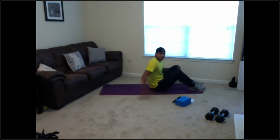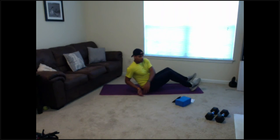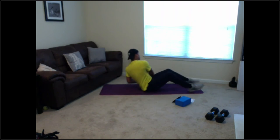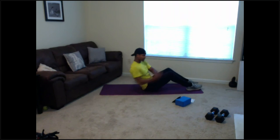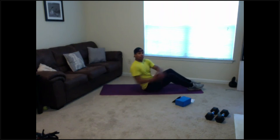Back up good — Russian twist. Here we go guys, 5 seconds, 3, 2, 1 — we're twisting here. Feet off the ground or on the ground, going side to side. Good twist here — halfway. 10 seconds, 5 — and relax.